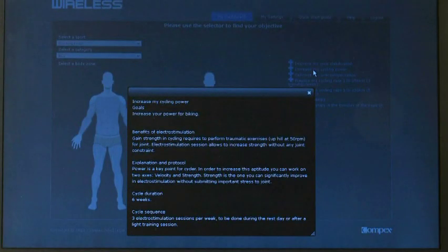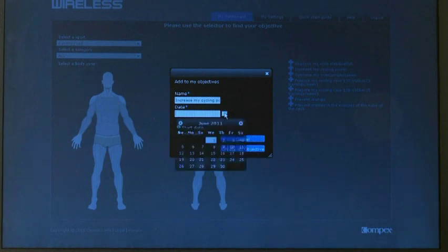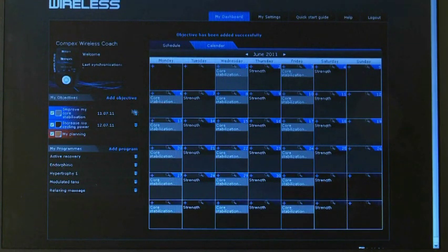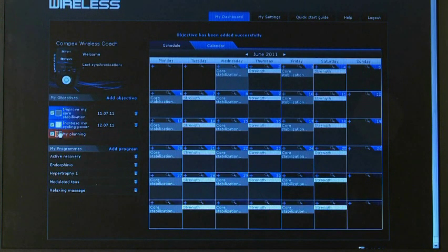Compex Wireless allows downloading of objectives and programs through the online platform. The objectives can be created or selected according to each user's individual needs. An objective is a protocol of different activities planned to reach a specific goal, such as preparing for a marathon, treating low back pain, or optimizing training. Sportsmen and women can follow their training plan, keep track of their progress online, and select or create their own objectives.